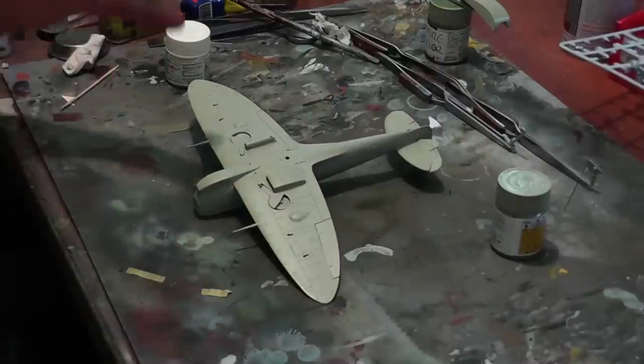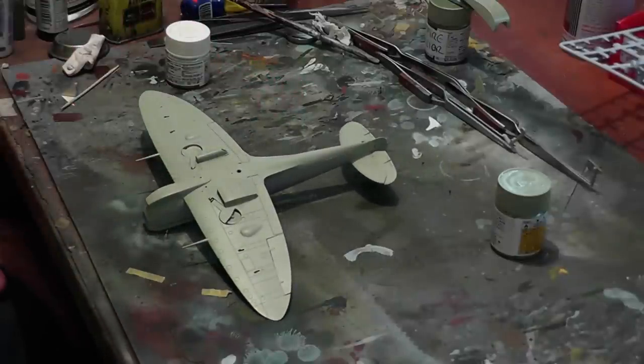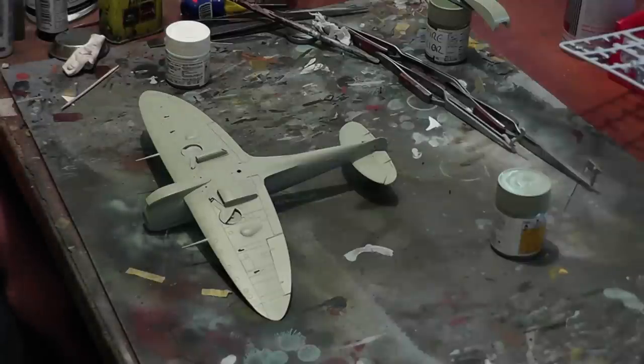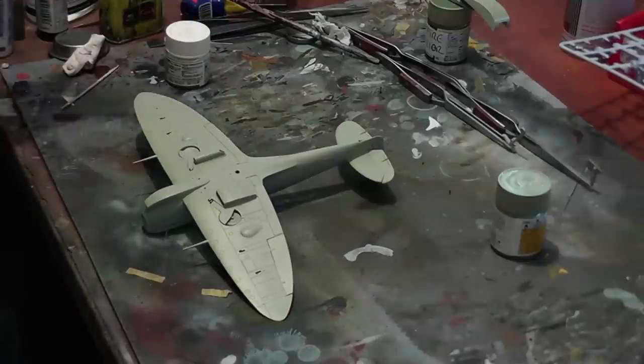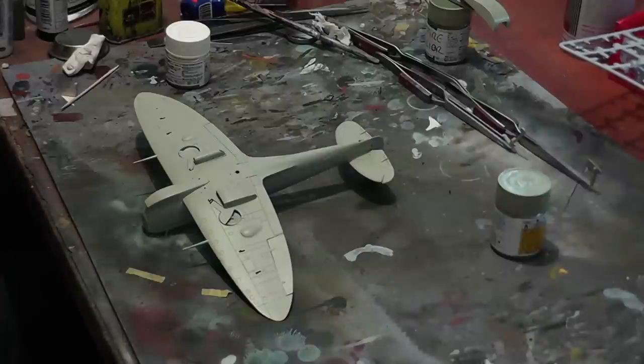Now what I want to do is give it a slightly patchy sort of appearance. One of the traditional ways of doing that is pre-shading, which involves putting a dark colour — dark grey or black — down before you apply the main colour, and then that shows through the base coat. I've never been a huge fan of that. I do use pre-shading from time to time, but it's not part of my regular armoury. I don't find it very controllable — quite often it just doesn't look right to me.